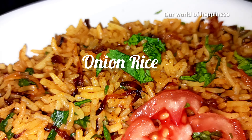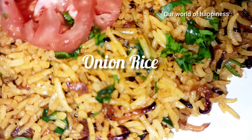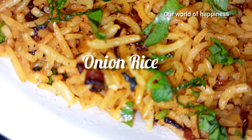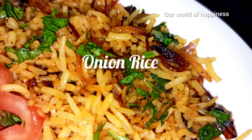This is a good time for breakfast and lunch. It's an onion rice dish. You can cook it. This is the best taste.